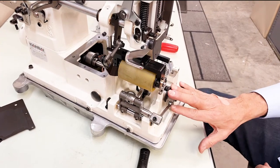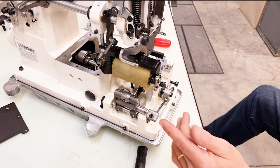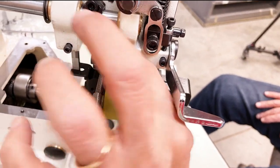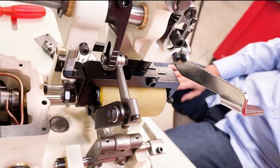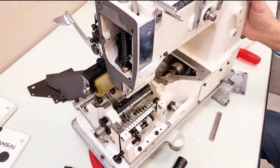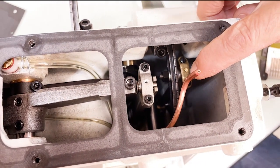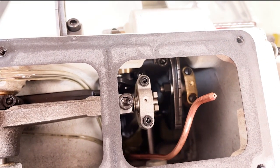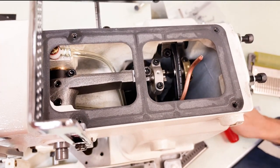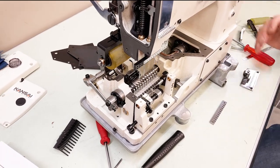First set your stitch length, then set your puller in relationship to your stitch length — you don't want your puller pulling too fast or too slow. For a small amount of adjustment, loosen the nut here and raise or lower the lever in the slot to speed up or slow down the puller. For a large amount of adjustment, inside your top cover there's a 3.8mm nut — move it back to speed up the puller, forward to slow it down. The puller must be set in relationship to your stitch length.